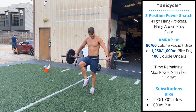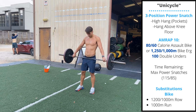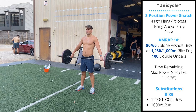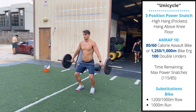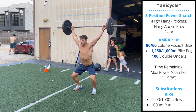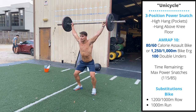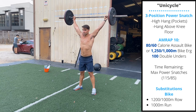The first position of the complex is a high hang power snatch. You're gonna dip from the hips and knees — the bar should stay in the pockets — then you're gonna extend the hips and quickly turn over, pulling yourself under the bar. The second position is a hang above the knees, and then the final position is a touch-and-go rep from the floor.